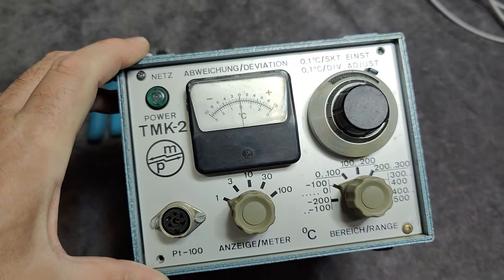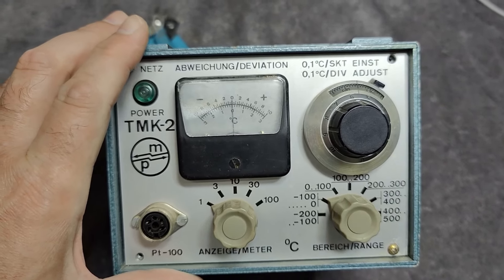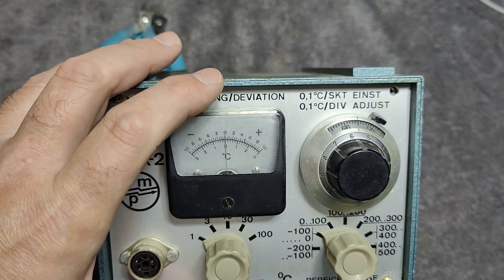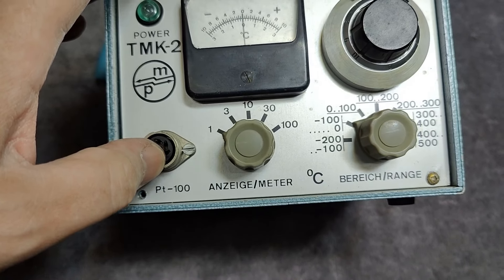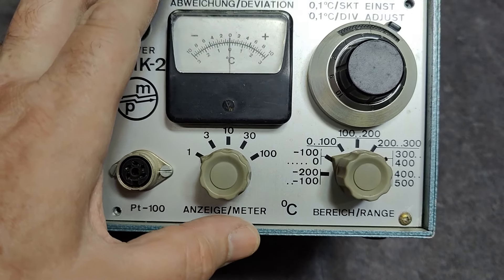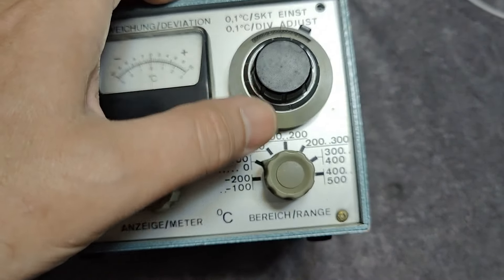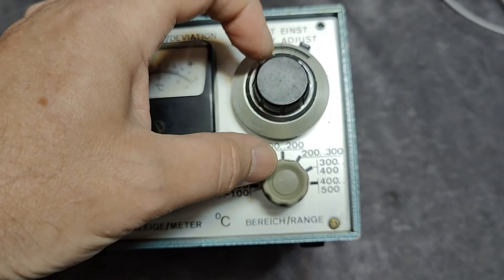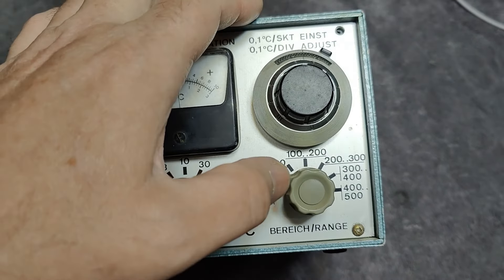I think it is a differential or a change-of-temperature meter. It says a little bit here on the text — 'deviation.' The idea is you put in a PT100 temperature probe, and I think you set the sensitivity of the meter in Celsius. Then you zero out — this is the reference that needs to be zeroed to whatever temperature you have in real life.